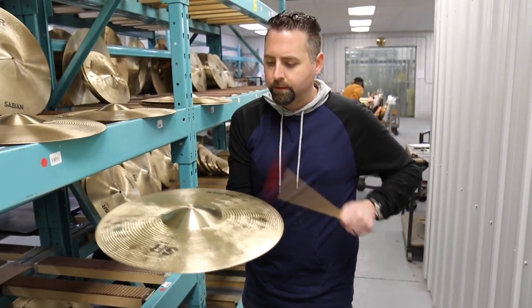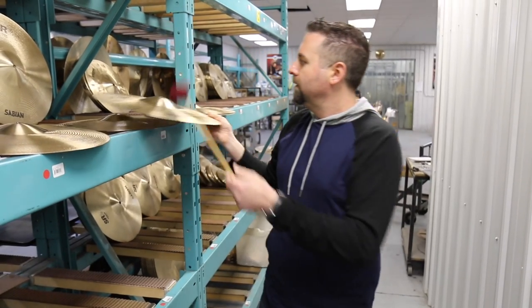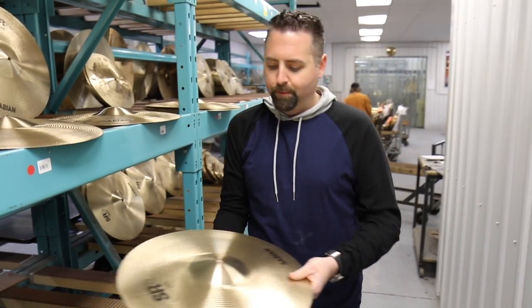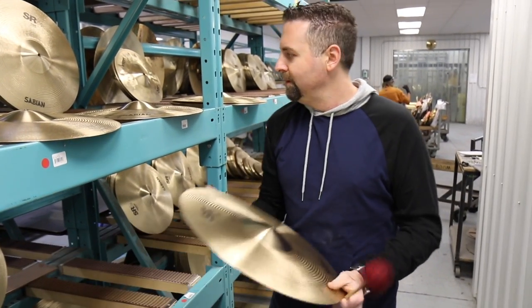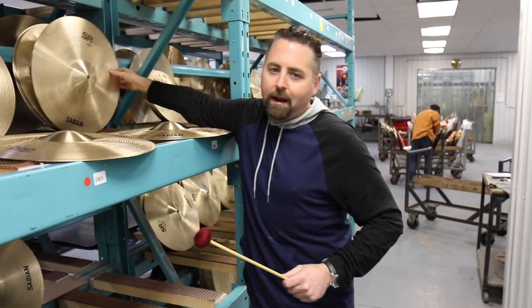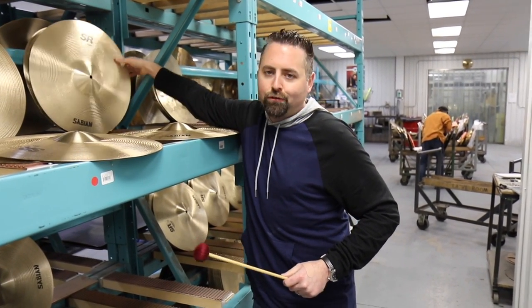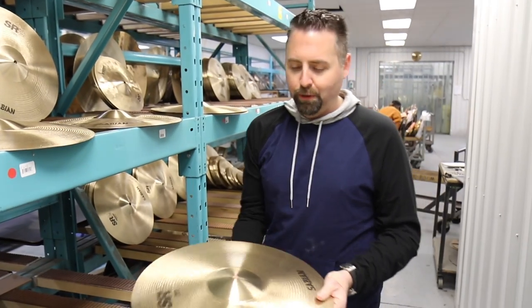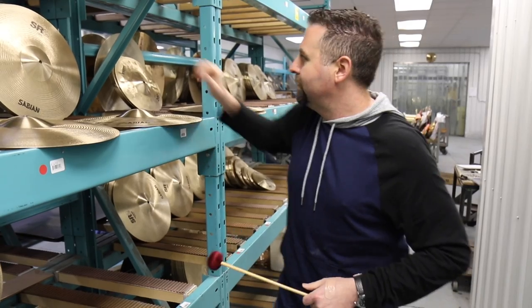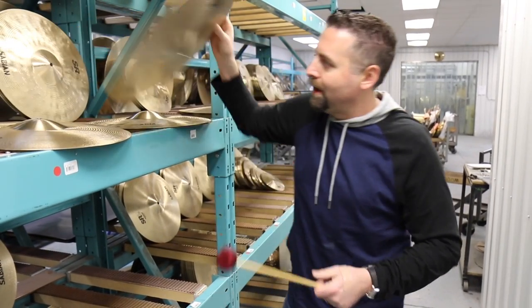So what I'm doing is creating a no, maybe, yes pile. Once we pick the yeses, we'll go through them again, and then again, to make sure it's the right sound — it's what we're looking for. Right now I'm hitting on just a mallet to keep the ears fresh.